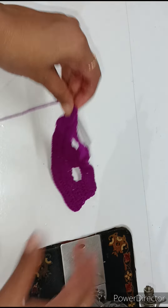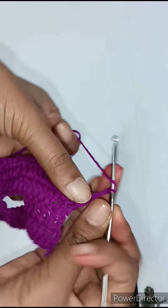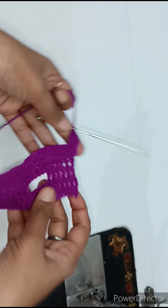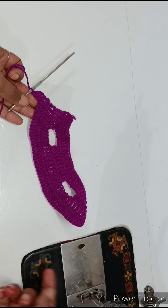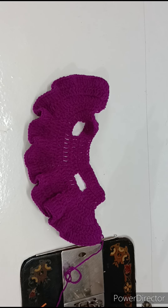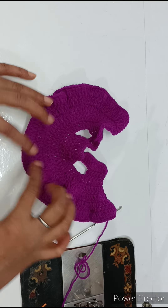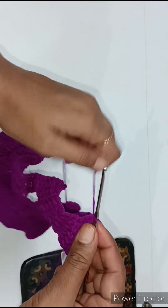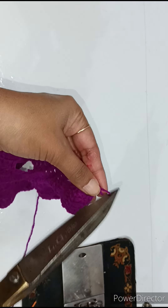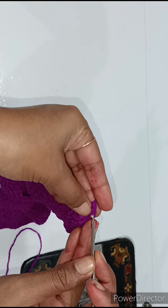Now we have to pull it like this. Then we will pull it and pull it — first we will make 2 chains: 1 and 2. Then we will make 2 double crochets in this chain: 1 and 2. 1 chain and 2 double crochets in another chain. We will complete the whole chain, then pull it the same way. I have completed the whole chain. The whole chain is completed. Now we will lock it and cut the extra yarn — lock it like this, then cut it.